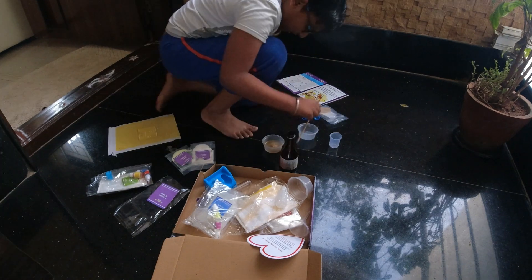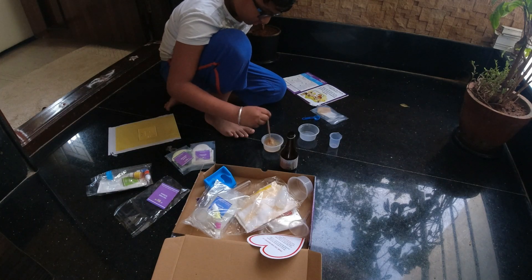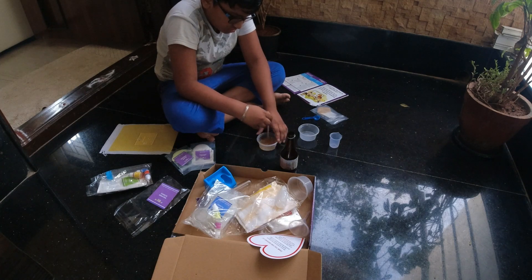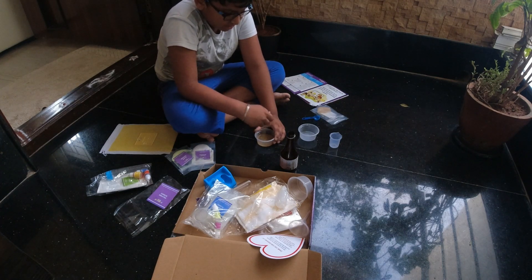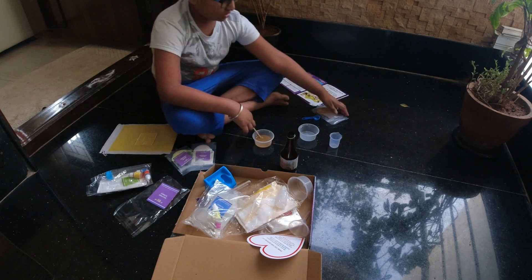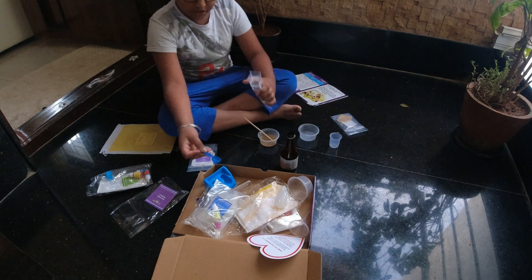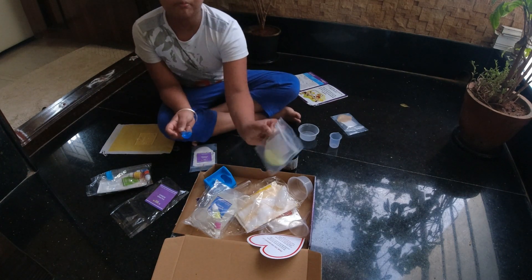Now we need to stir. Let's see. Now we need to do some of that. It's like basically some gel because, you know, this is gel powder. Now I've got my scoop — Mr. Scoopy scoop. And guys, this is gel powder.